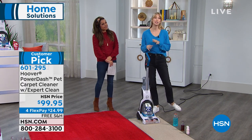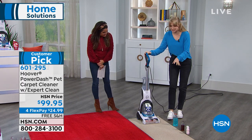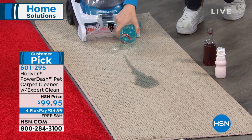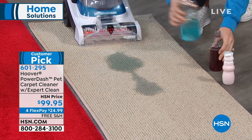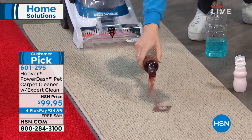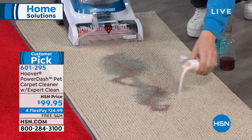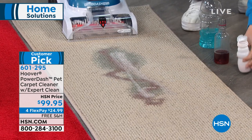It's so powerful and so easy to use. Messes happen all the time, and if you don't get them up, they're going to stain — especially things like sports drinks, or maybe someone spilled wine at your New Year's party. These things happen all the time, and if you aren't getting them up, they're going to smell and stain.